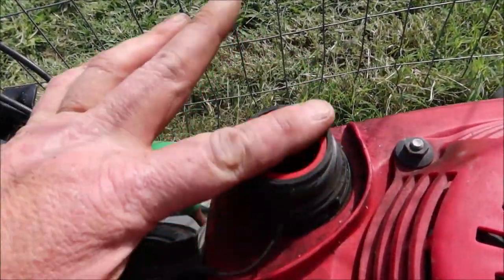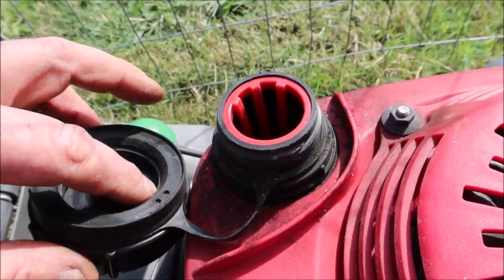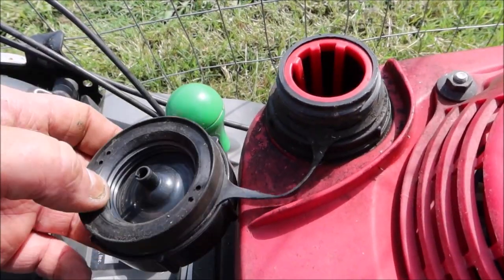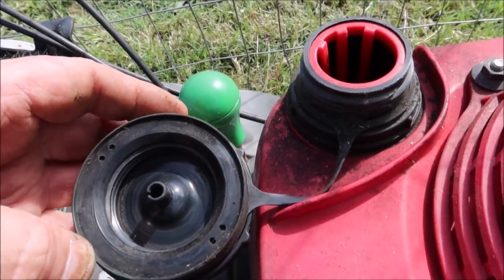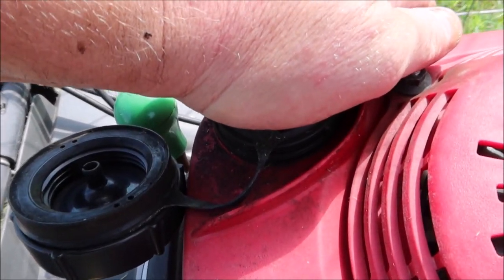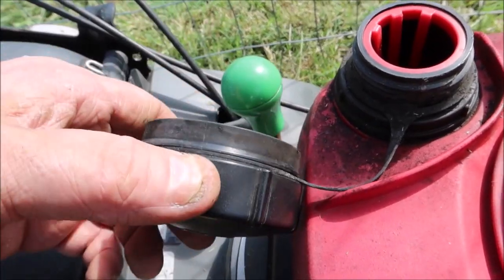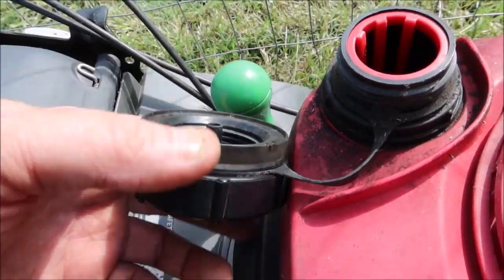So what happens when you fill this tank up brim full and screw this cap on: that liquid gas is going to fill this cap up with gasoline, the carbon is going to swell, and it's going to stop up any airflow through the cap. The way you fix it is you can take some light compressed air and blow in these holes to get the cap unclogged. But the best thing to do is put a rag over it so dirt doesn't get in, and let the lawnmower sit outside in the sunlight for a few hours to dry the cap out. The reason I say to do that is because if you use compressed air you could blow this cap apart — and that's no bueno.